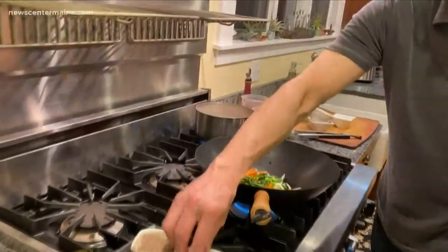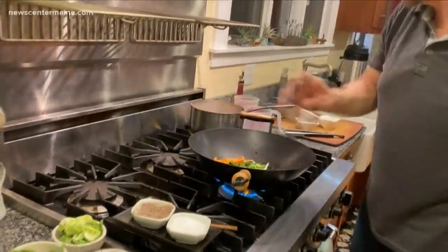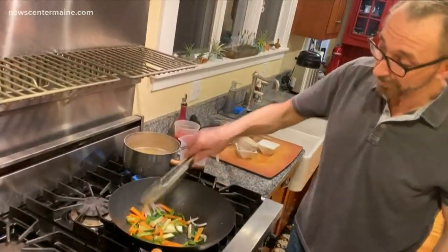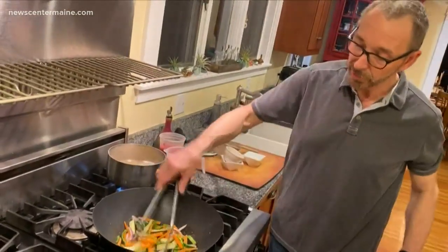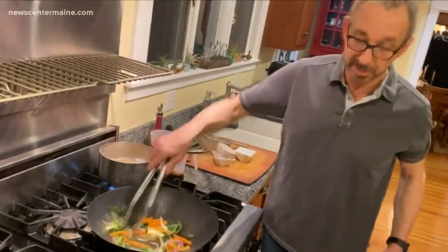A little bit of salt and pepper, and all the while this pasta is cooking away — it only takes about four or five minutes depending. You can use any kind of pasta. I mean, I don't know, probably everybody's having the same problem we're having, which is you don't really want to go to the grocery store unless you really have to. So there's gonna be no leftovers in our refrigerator by the time we're done with it.